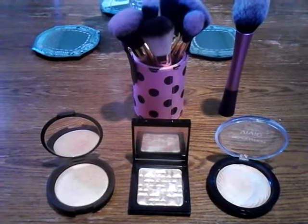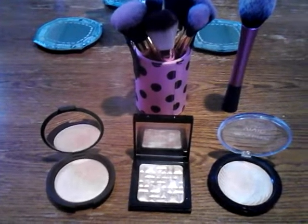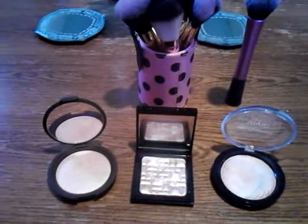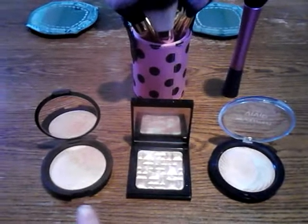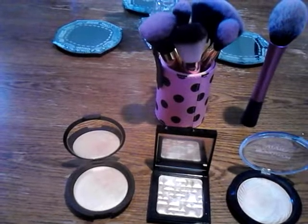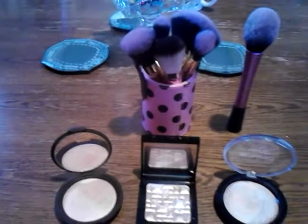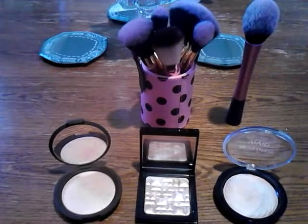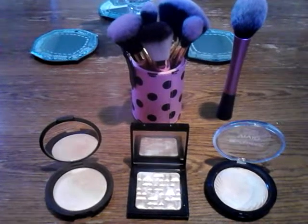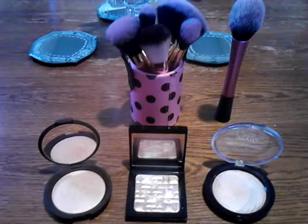Highlighters are milled differently and packed differently. The Becca ones are very easy to pick up, so it really depends on what kind of brush you use as to what effect you have on your skin when you apply the highlighter. I hope you're having a good weekend — see you later, bye!